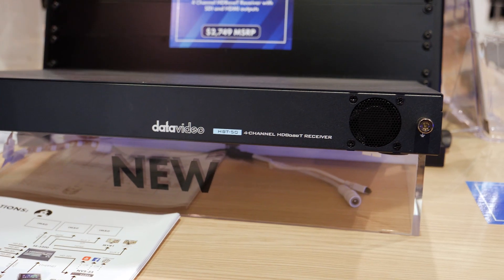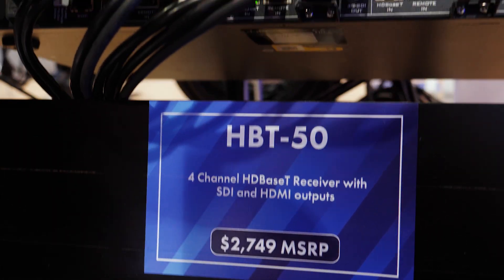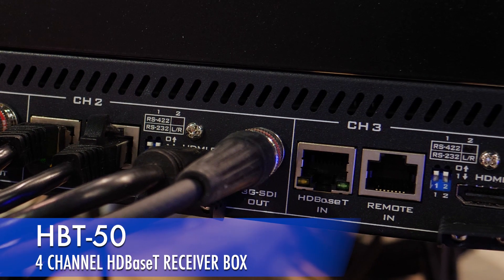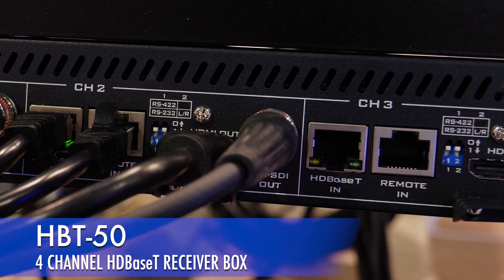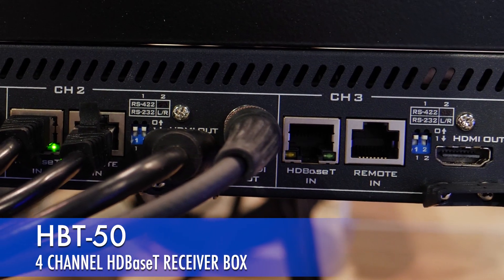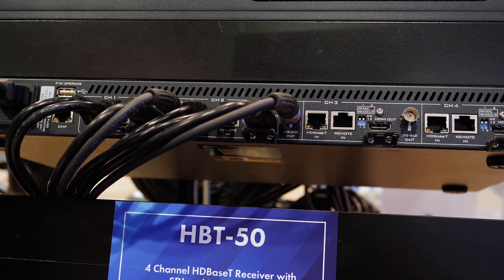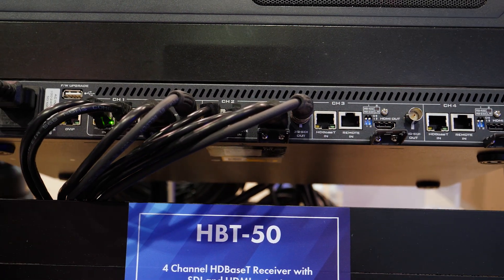Let's take a look at the HPT50, which is our 4-channel HDBaseT receiver box that supports SDI and HDMI output, plus camera control, all through a single CAT-6 cable. Again, this supports up to four different camera devices, all over HDBaseT.